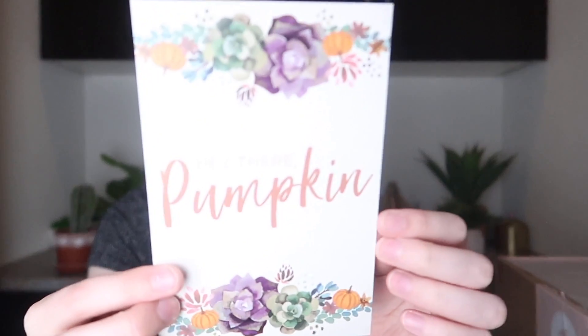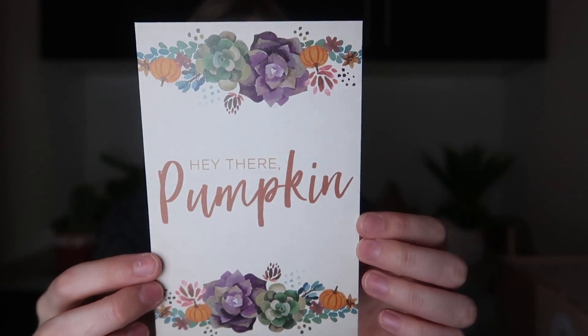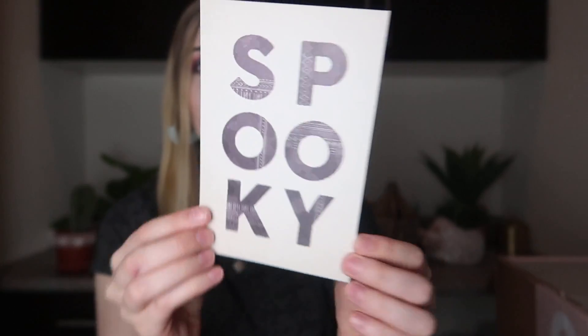On top there is a little card. With your first box you get this little frame where you can clip artwork into, and they give you artwork every quarter that you can put on there. The first thing in here is that, and it says 'hey there pumpkin.' It has little succulents so you can clip that to your board. It also has a spooky one, so you have Halloween decor and fall decor, which is awesome. A lot of the stuff from previous seasons kind of works together with the new seasons.